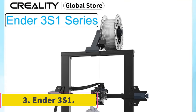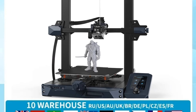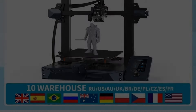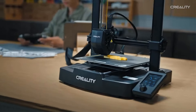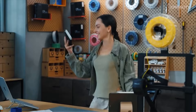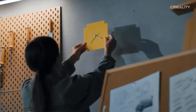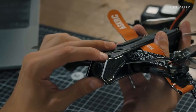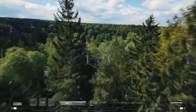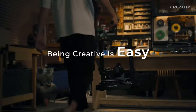Number 3: Ender-3 S1. The Creality 3D printer, with a 300x300x300mm build volume upgrade, offers an enhanced printing experience for larger size models, featuring a sprite full metal dual gear direct extruder for smooth filament feeding and good compatibility with various filaments. With synchronized dual Z-axis using lead screws and dual motors, this printer ensures stable movement and high precision printing. Easy to handle with quick assembly — 96% pre-installed — and a 6-step assembly process, the printer is user-friendly. Key specifications include a maximum printing speed of 100mm per second and printing precision of ±0.2mm, with nozzle temperature up to 260°C.